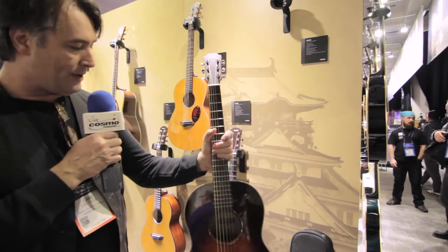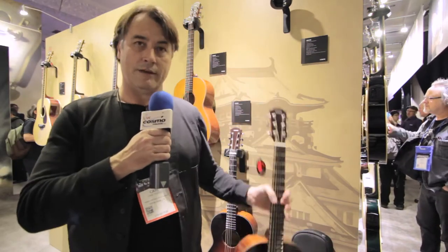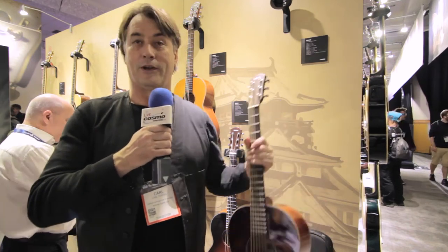Both guitars, we have a laminated version and of course the all solid wood version. Both come with a really nice padded gig bag. These are wonderful for playing on your couch or fingerstyle, or for a smaller person that wants to take them out and do gigs with it — so these are phenomenal guitars.